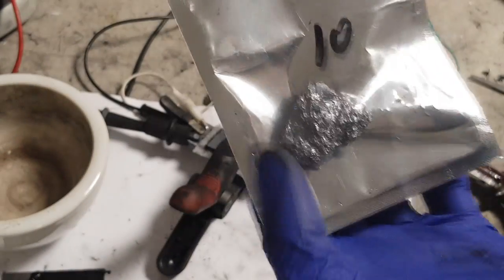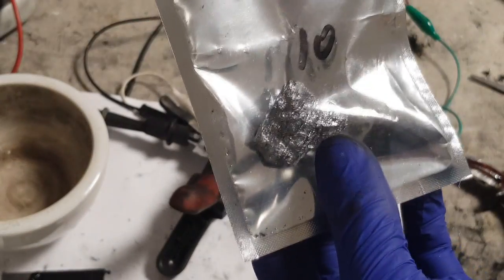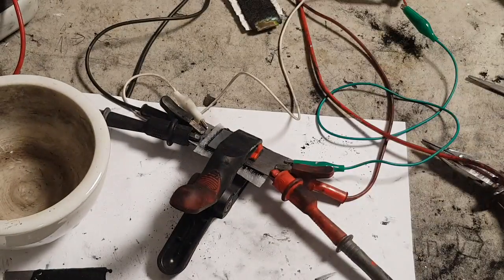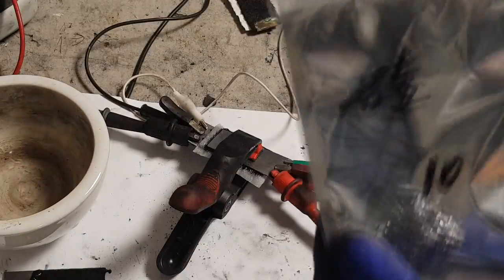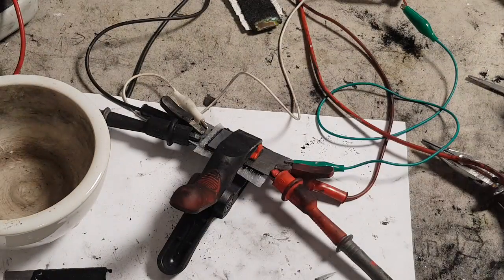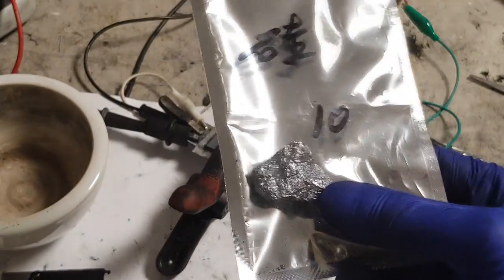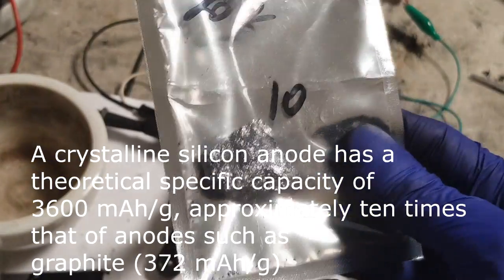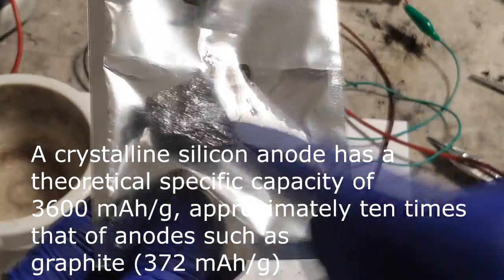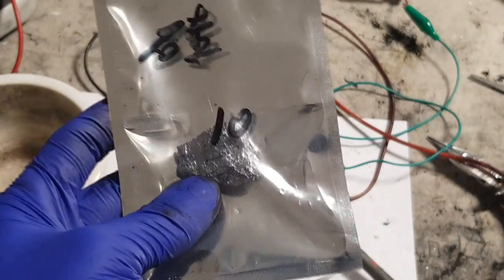This silicon is a semiconductor which is used a lot in electronics. For example, you will find silicon in processors and also in solar panels. It's a really lightweight material, and what is really good about silicon is you can use it in batteries - you will get much much higher capacity compared to using graphite.